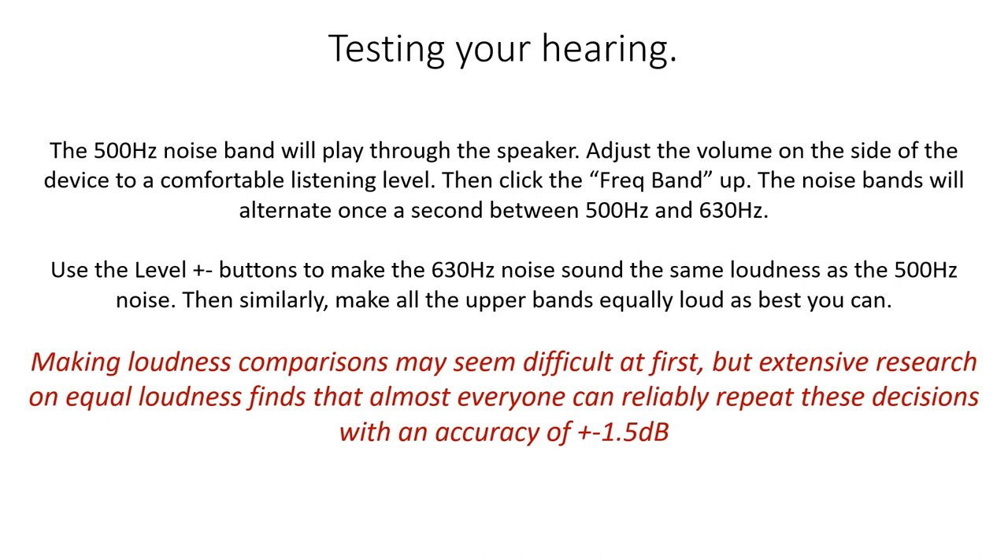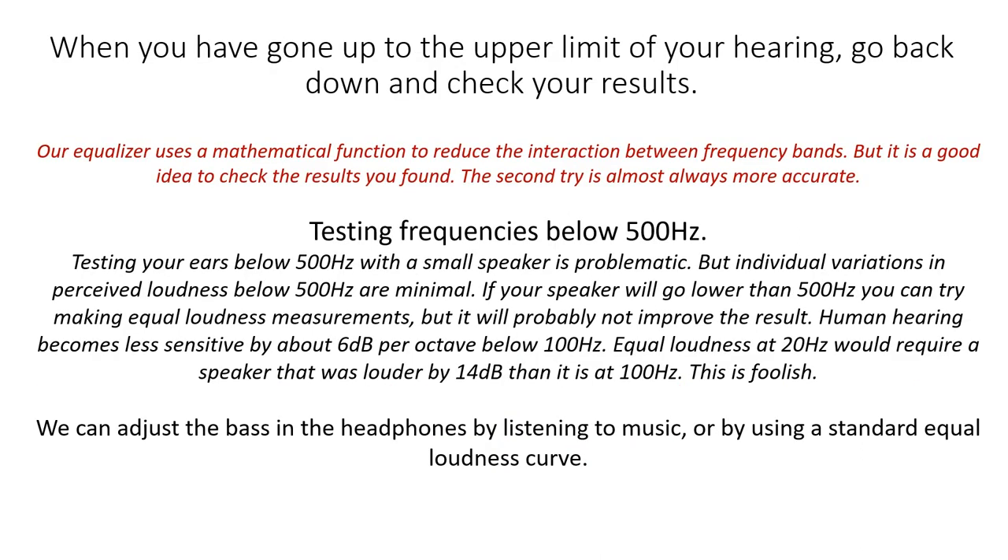The alternation in frequency between the test noise band and the reference noise band is very important in an equal loudness test. If the tones do not alternate in frequency, the automatic gain control circuitry in the hearing apparatus will do its best to make them all sound equally loud, and there's no way for you to actually measure your personal hearing. Making loudness comparisons may seem difficult at first, but extensive research finds that almost everyone can reliably repeat these decisions with an accuracy of about 1.5 dB. When you've gone up to the upper limit of your hearing, go back down and check your results. Our equalizer uses a mathematical function to reduce the interaction between frequency bands, but it is a good idea to check the results — the second try is almost always more accurate.